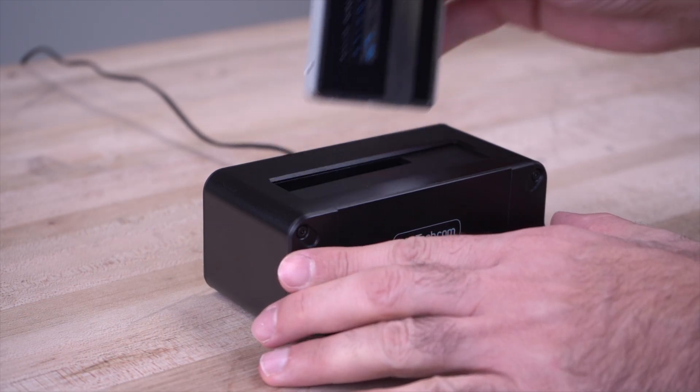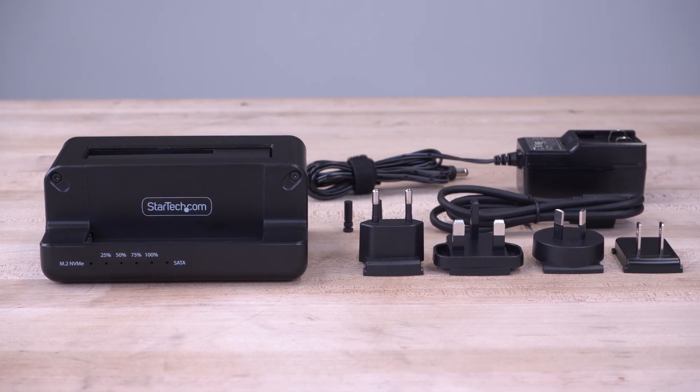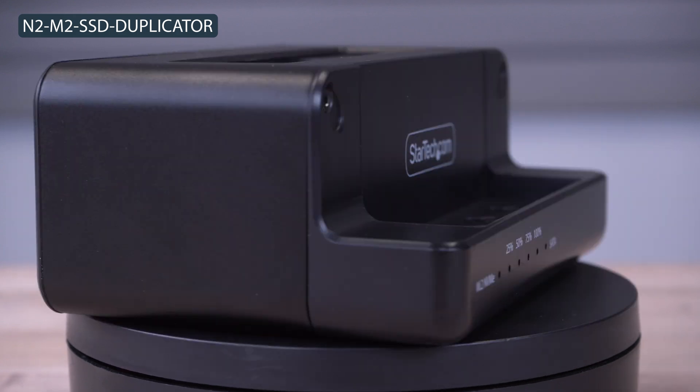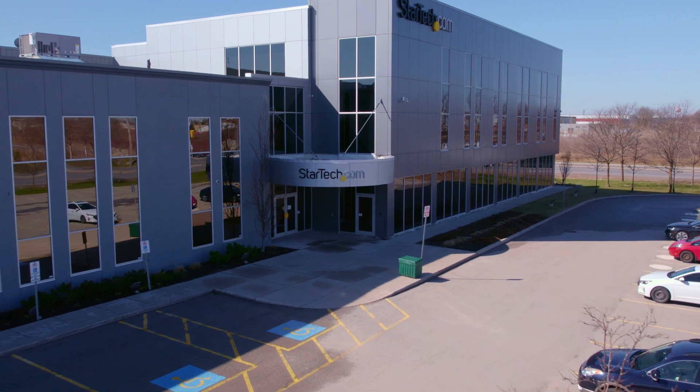As the IT professional's choice since 1985, our M.2 NVMe and SATA duplication dock is backed by a 2-year warranty and has free lifetime technical support. Discover hard-to-find made easy with StarTech.com.